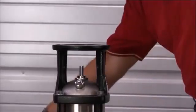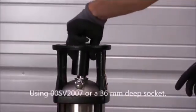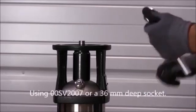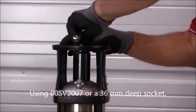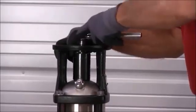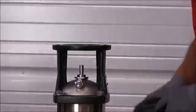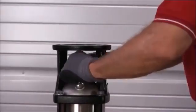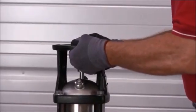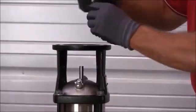Then, using a 36 millimeter deep wall socket, loosen the shaft seal. Completely unscrew the shaft seal and lift it out.